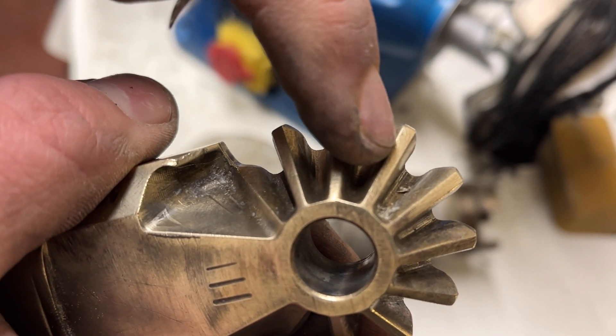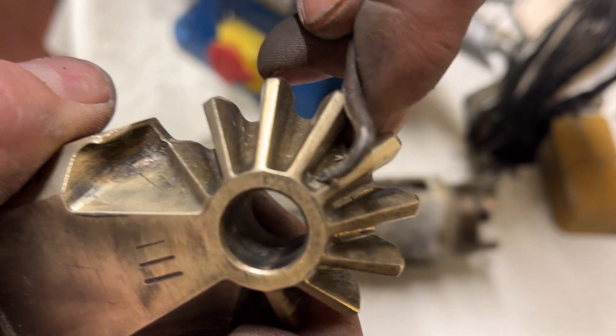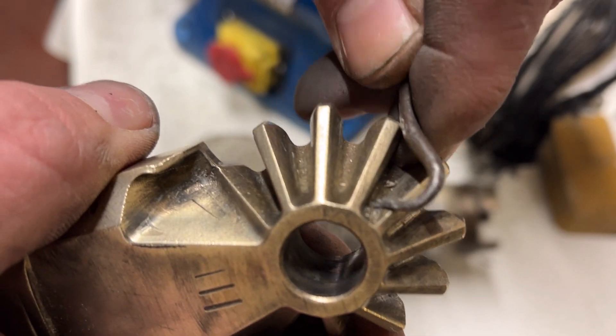There are lots of little difficult-to-reach bits, so I'm using a metal hook tool to scrape away the scale build-up, then following it over with a brass brush.